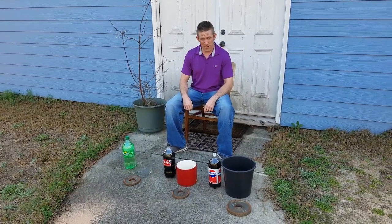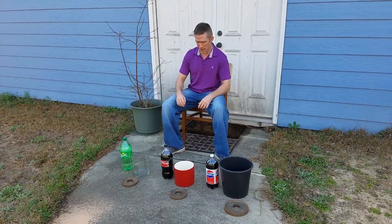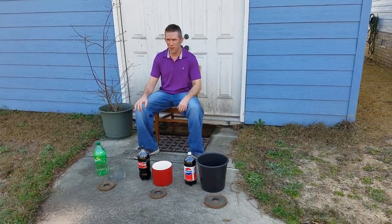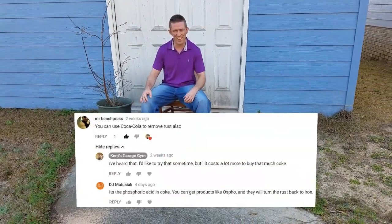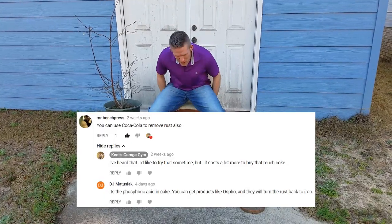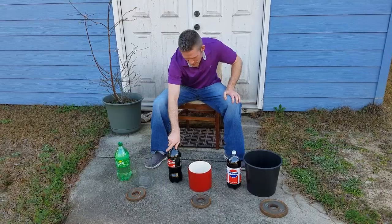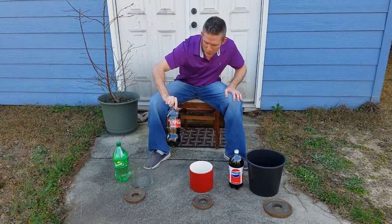Can Coca-Cola restore rusty weights? There was a guy in one of my other videos where I restored some rusty weights with vinegar, called Mr. Bench Press, and he said that you can restore rusty weights with Coca-Cola. So I spent $5.50 on all these drinks and I got some Coke, which is Coke Zero.